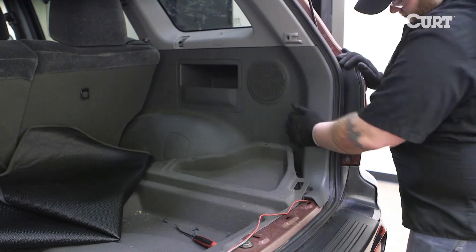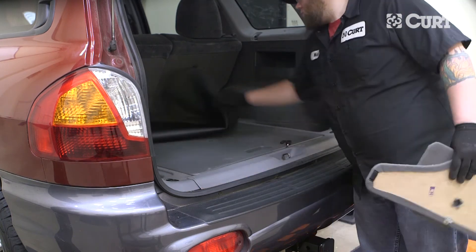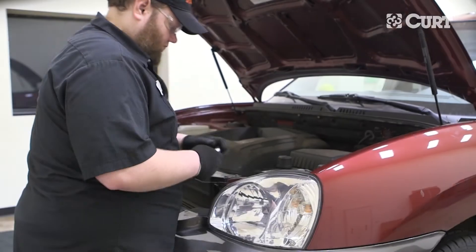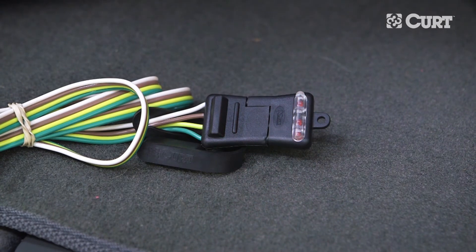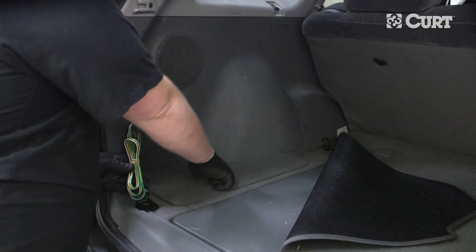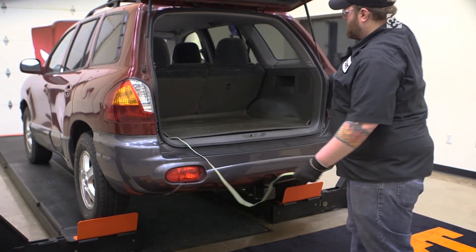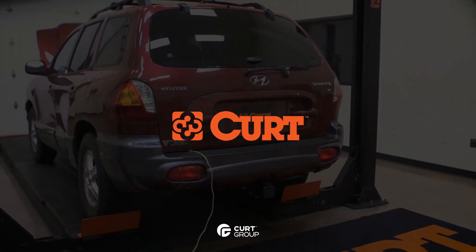Replace the trim and fasteners. Also replace the previously removed threshold, storage covers, rear cargo shade, and floor covering. Now, reconnect the negative battery cable. Be sure to test your new trailer wiring harness with an electrical tester or a properly wired trailer. When not in use, bundle and store the 4-flat in an out-of-the-way location in the rear cargo area. This completes the installation of the CURT 55310 Custom Wiring Harness on a 2004 Hyundai Santa Fe. Thanks for watching this video. Now you have the power to bring it.